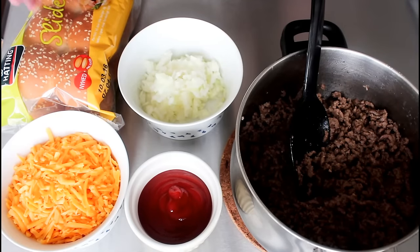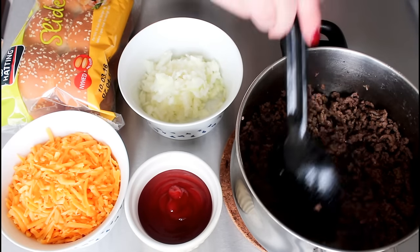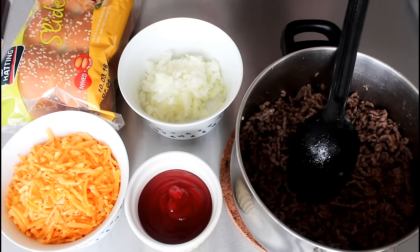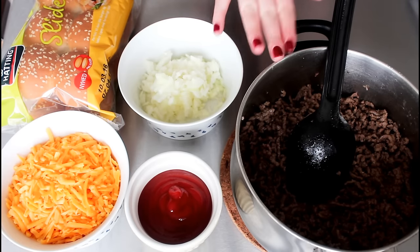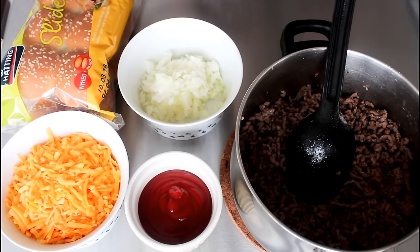What I'm going to use for my cheeseburger sliders is some slider buns, some onion that I've just chopped up, and some minced beef that I just fried with some oil, some salt and some pepper. Then I have some ketchup and some cheddar cheese. You can also easily add in mustard, pickles and stuff like that — I'm just not into mustard and pickles, but please add them in if you want. It's really up to you what you want to put into these.